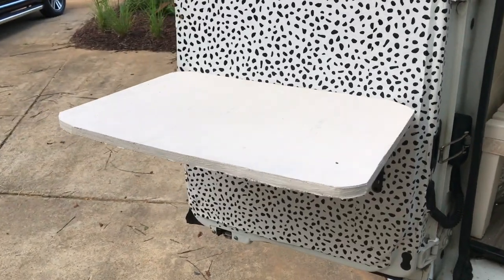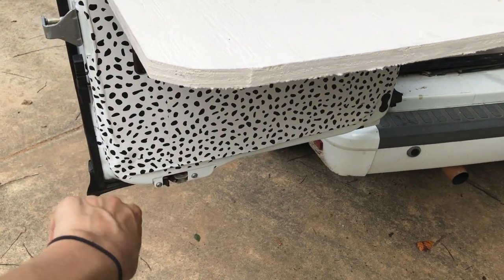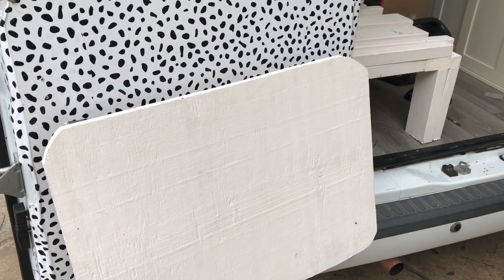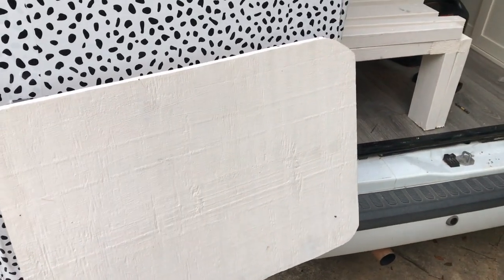Alright, so now we have a table. It's a little higher than I wanted. I had to make it this height because if it folds down, it's gonna go lower than the door frame. So let's just collapse them down. Alright, so there it is — collapsed. And yeah, that was super easy. Just need the hinges and a piece of wood.